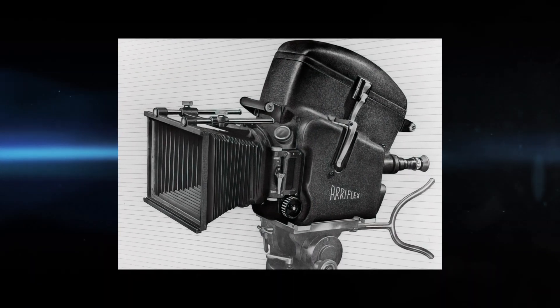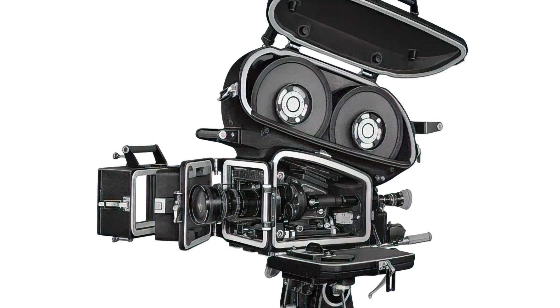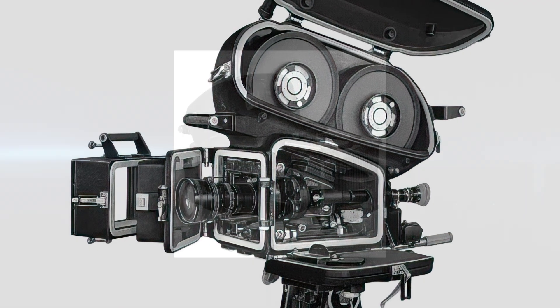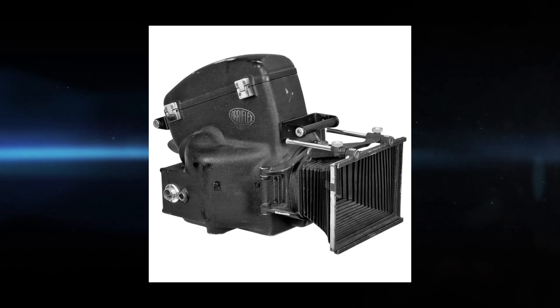In the 1950s, ARRI introduced a sound blimp — a heavy, lead-lined enclosure that made the camera almost as quiet as the Hollywood Mitchell, which had been used for decades. Even with the heavy blimp, the ARRI was still significantly lighter and smaller than the Mitchell camera.